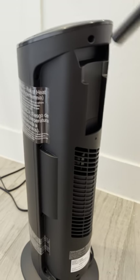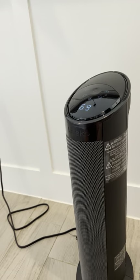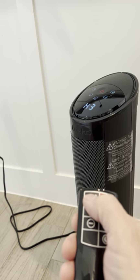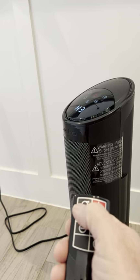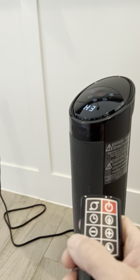Let's go over some of the features real quick — they're real simple, very basic. First thing you've got is your power button right here: turn it on, turn it off. You've got oscillation left and right — very nice. You can feel the heat traveling across your body as it goes left and right.